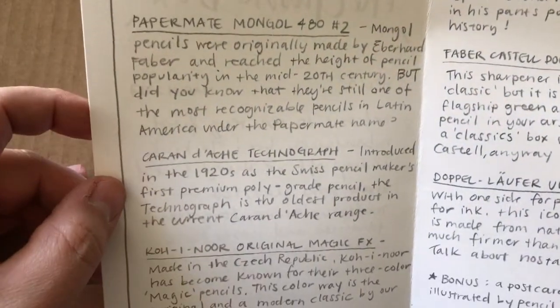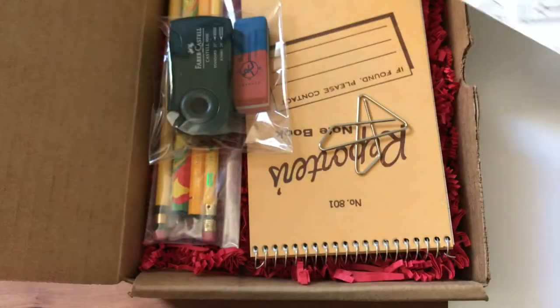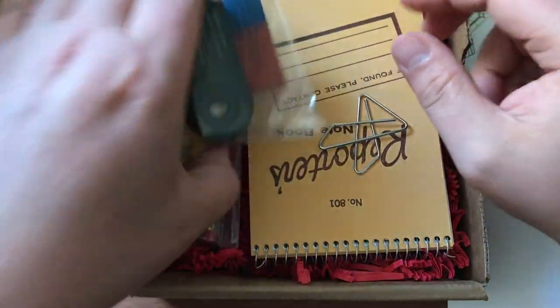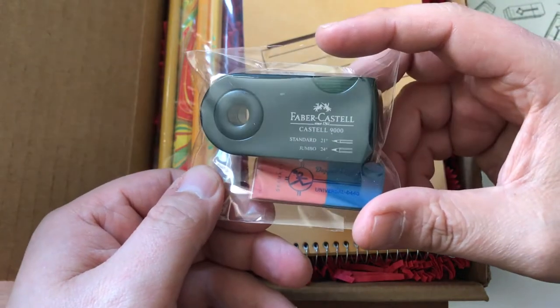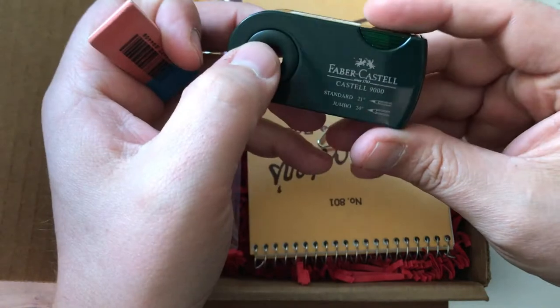There's a list with a little bit of history on each item — cool — and the back is blank. So this is a postcard; looks like it's of an eraser. And then looks like a Faber-Castell 9000 sharpener — let's just rip this open — yeah, Faber-Castell 9000 sharpener.